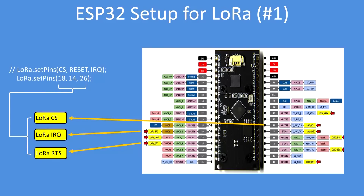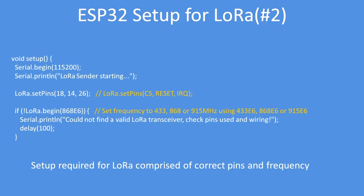Put those pin numbers into the setup section — this is the minimum setup required. Begin a serial port, say you're starting the LoRa receiver or transmitter, set the pins for the library, and then select the frequency. You can select 433 megahertz, 868 megahertz, or 915 megahertz.